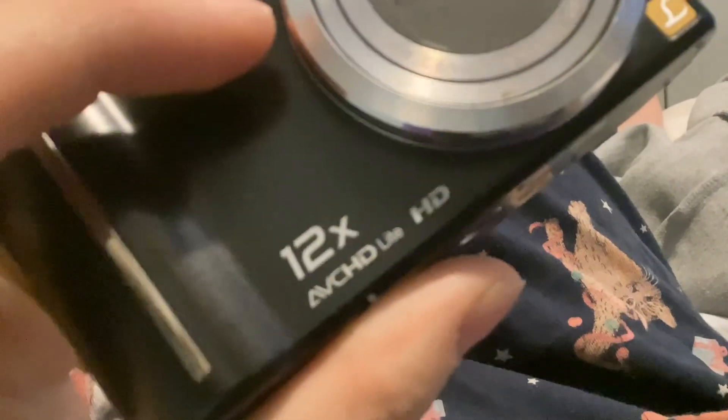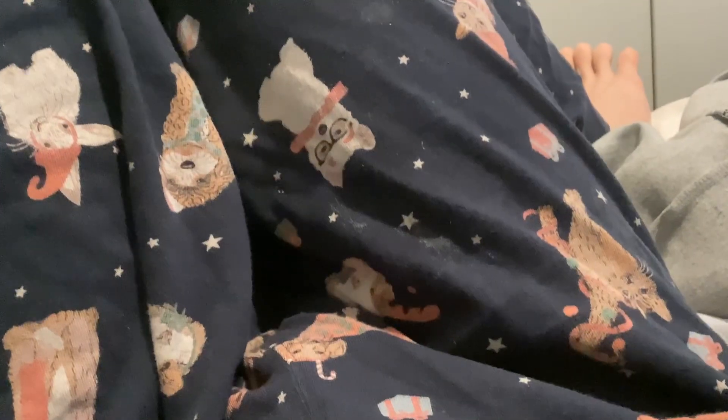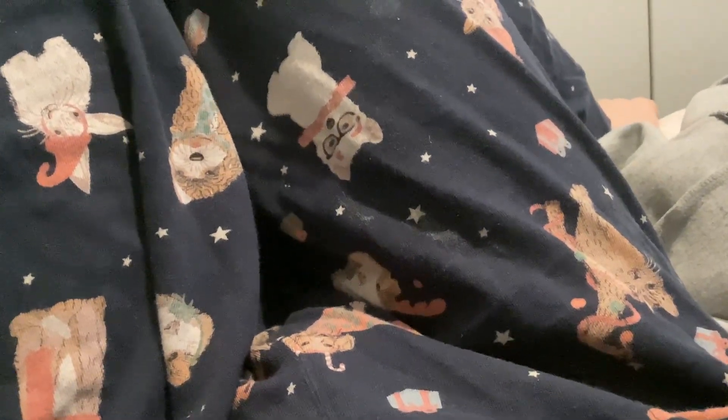Today I'll be showing you the camera my friend gave me as an early Christmas present yesterday. It's a Lumix GMC2Z7, made in Japan. I found a camera made in Japan.